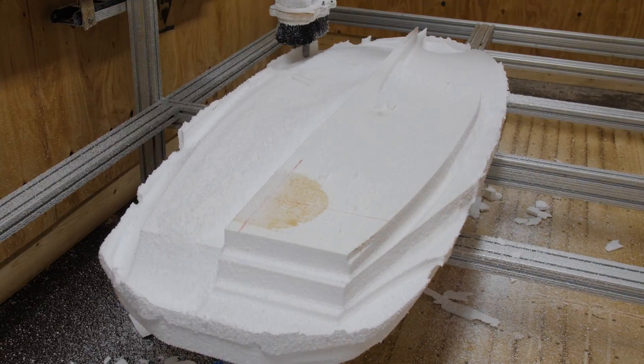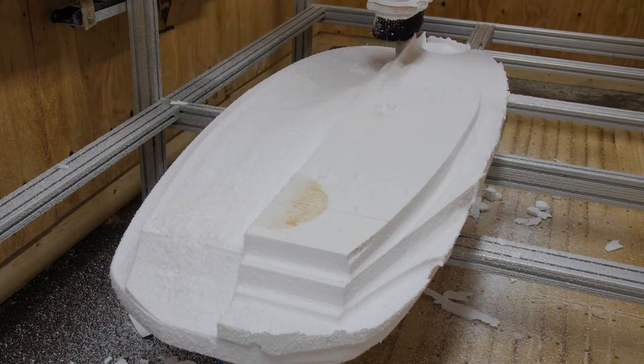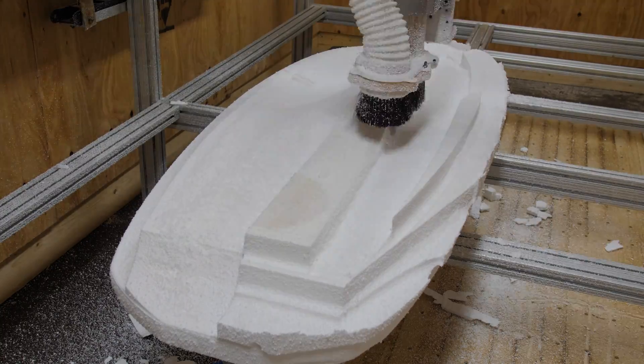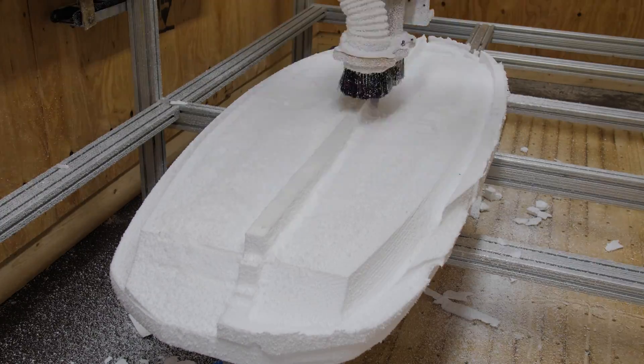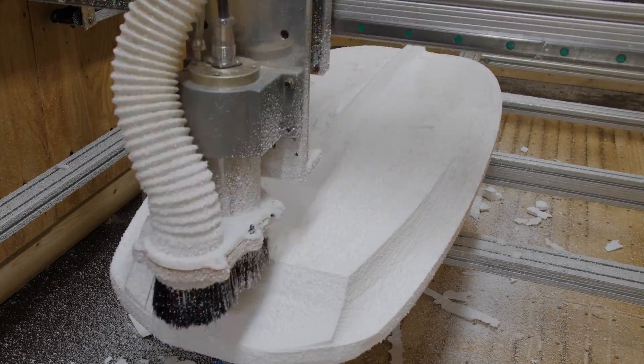On the tail, I made it decently thick. I wanted most of the volume in the board to be right over the tail, so that there's not as much swing weight out over the nose, which makes it harder to pump. I also put some really sharp release edges on the tail, and a nice tail cutout to help release the water and just pop the board up out of the water.